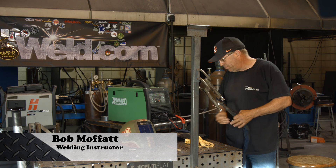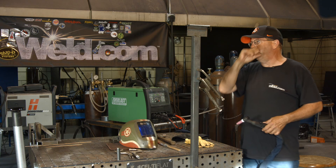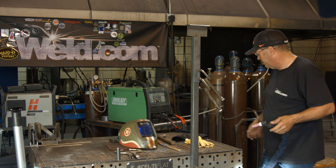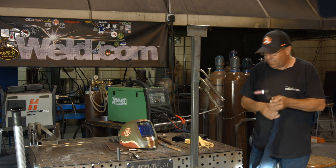Welcome to weld.com. A couple of people asked — and even the camera guy got a little frisky — about TIG welding an overhead fillet weld. I thought yeah, I don't think we've done that before. It's more of a demonstration on getting comfortable and propping and resting your arm on something.